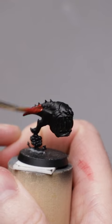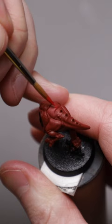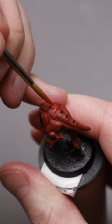Red felt right for this squig, so I started with that. Red can be a tricky colour, particularly over black. I just memed it on the skin — two thin coats — ensuring this burnt red had a fully opaque coverage.